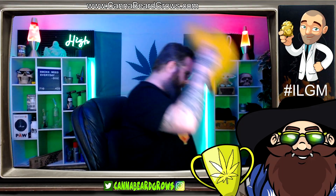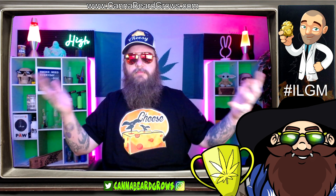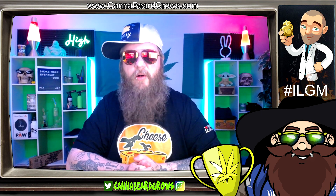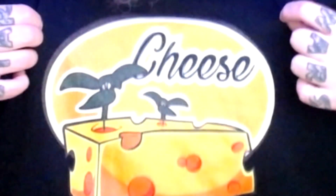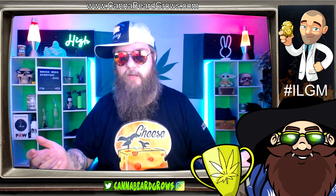Yeah, I can't take myself serious with this hat on. I like it, it's funny as heck, but this hat was sent to me. And this one is a little more down to earth and normal, but I'm still going to wear it a little sideways because I'm not a ball cap kind of guy either. So without further ado — cheese autoflower from I Love Growing Marijuana is the next cup strain that we're going to be doing.